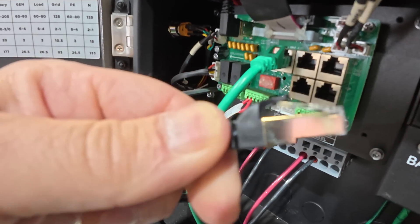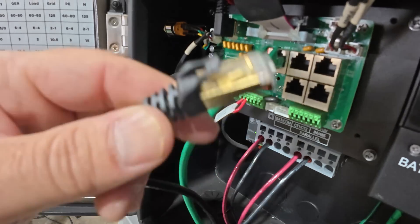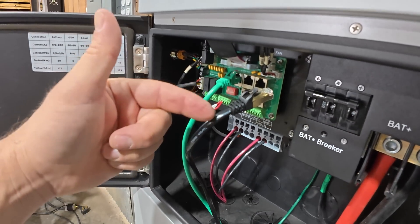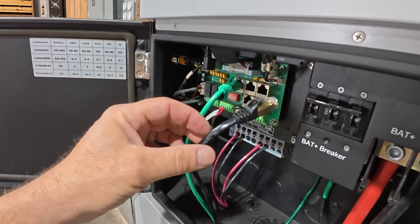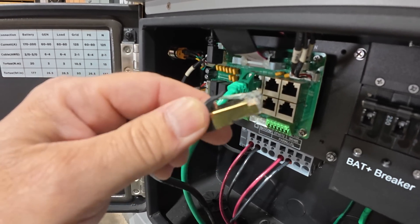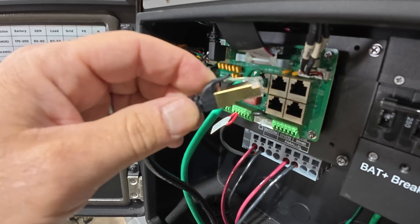And when you look at it, the end of the ethernet cable is metallic. The reason for that is a Cat7 cable is actually shielded. There's a shield in here and that helps reduce the amount of noise that can be induced on this cable. It makes for a cleaner signal.